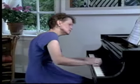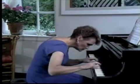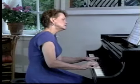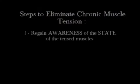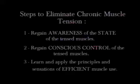Moreover, due to a phenomenon called sensory motor amnesia, most pianists with this condition no longer even feel the tension. So how can this problem be reversed? First, we must regain conscious awareness of the state of these muscles. Next, we need to take back conscious control of these muscles. And finally, we need to learn the principles and sensations of efficient muscle use.